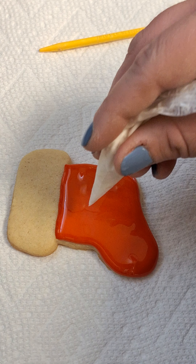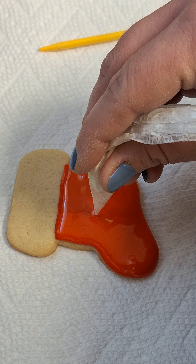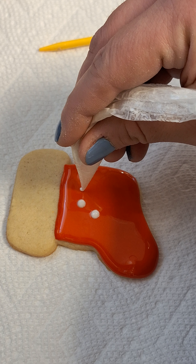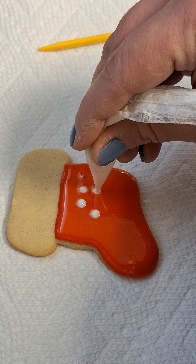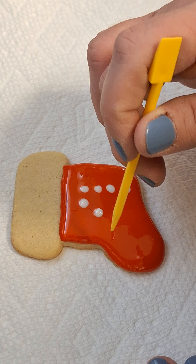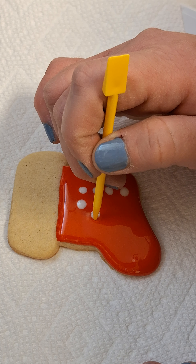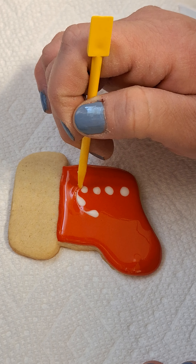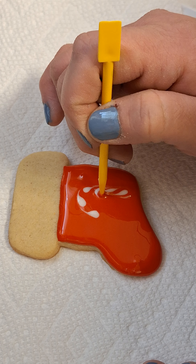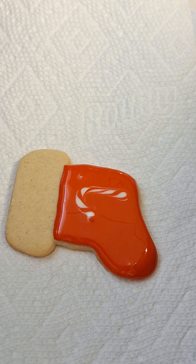All you're gonna do is just make a couple of dots in the shape of a candy cane — however many your heart desires. So one, two, three, four, five, six. And then you're just gonna go around and trace it, that's all you're gonna do. So you're gonna drag, go down, keep dragging, go around, just like you're outlining it. And that's it.